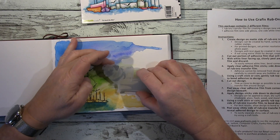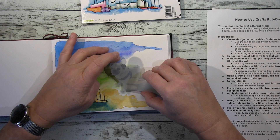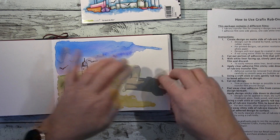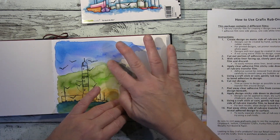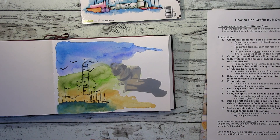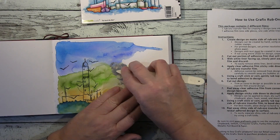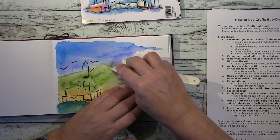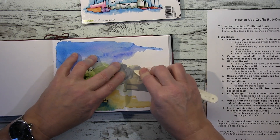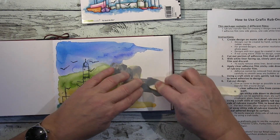Now I remove the see-through foil on the back, place my little Goli boy where I want him, put him down, and then use it just like a rub-on. I use a bone folder here, rub it down, and then you have the rub-on on your picture. I've taken off the transparent backing foil and in principle you can use it like a rub-on — I use this bone folder and it works superbly.